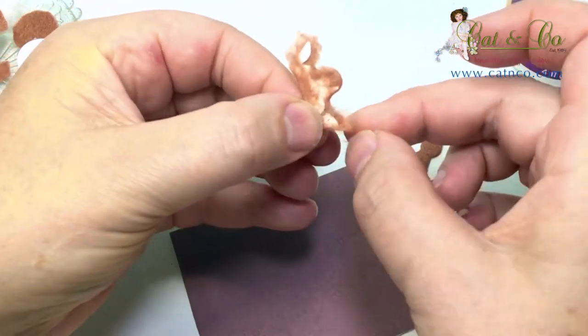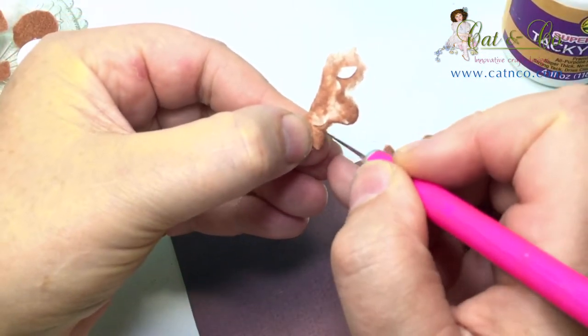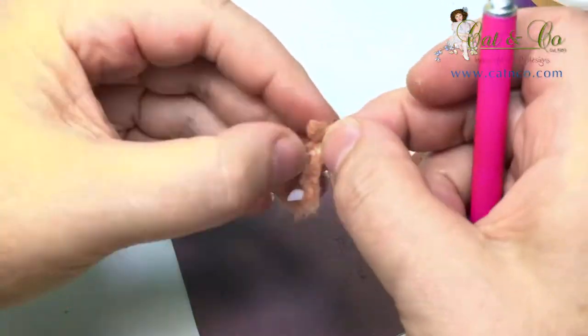Where the inner leg meets the foot, you may need to clip some of the felt seam and re-tease the felt, so when you glue it down you don't lose any of this contour around the ankle.